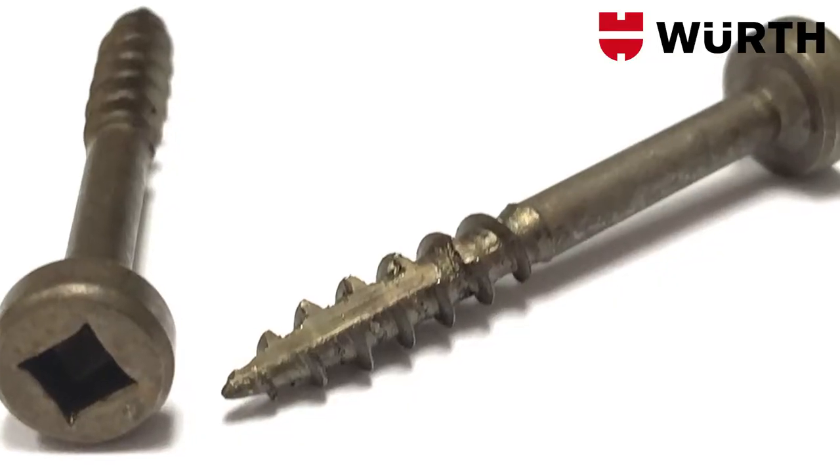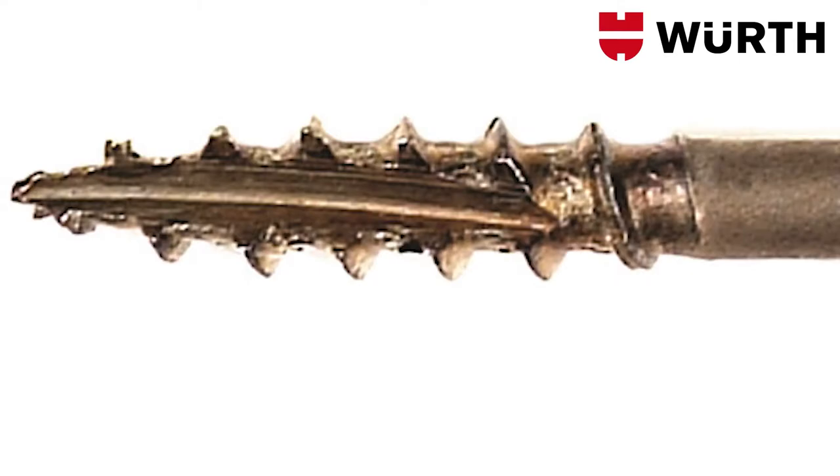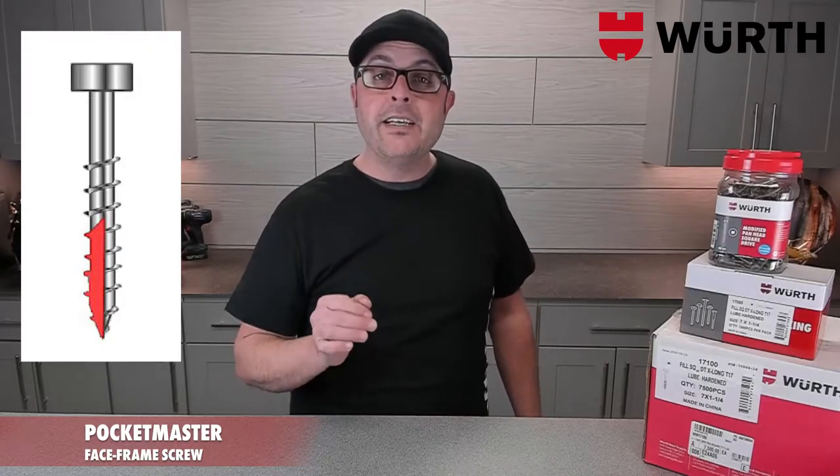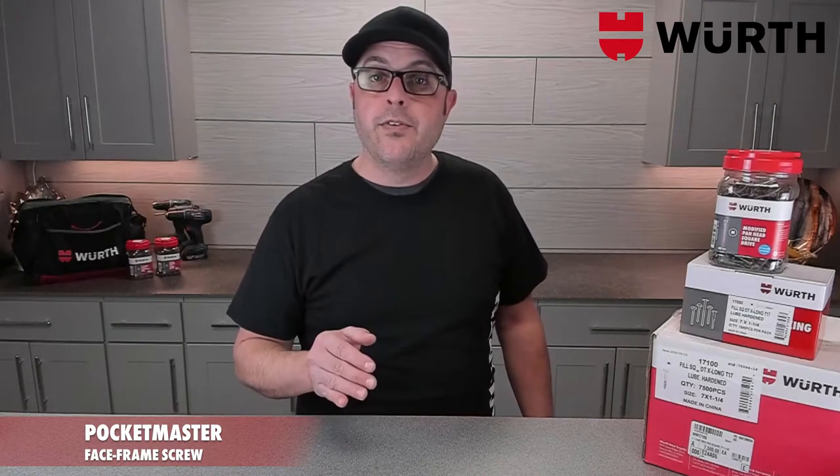What that means for you is our Pocketmaster screw incorporates a coarse thread design with an elongated Type 17 cutting point that practically eliminates splitting, bulging, and cracking in hardwood frames. Imagine having all the benefit of a coarse thread with the delicacy of a fine thread.